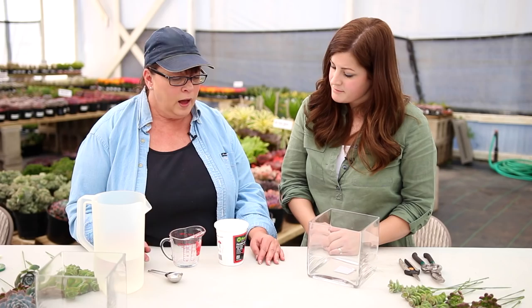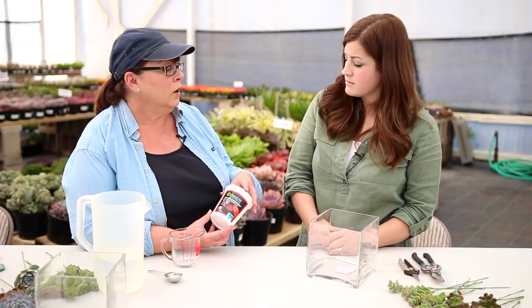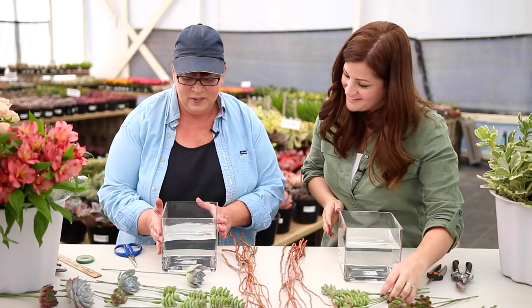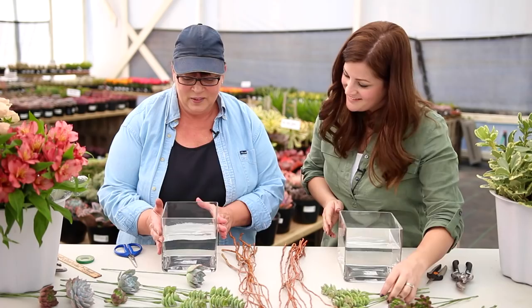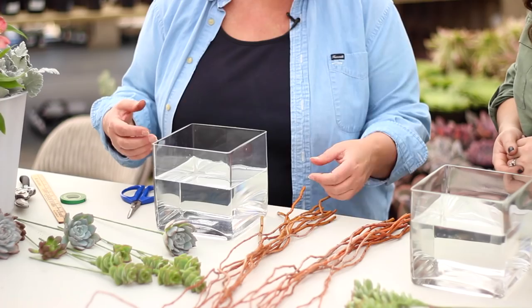I also like to use a floral food. There is a commercial floral food, readily available on Amazon and so forth, and it has three ingredients in it: one is an acidifier, one is an energy source, and one is an antibacterial. We've got our water, we have our floral food in here, flowers are conditioned, succulents have all been wired and taped. If we started putting greenery in — and that's always what I start with first, as it gives me the shape of the arrangement — it'll kind of flop around a little bit like a fish out of water. So what are we going to use to hold everything in place? I like to use curly willow branches. These are nice and fresh so they're very pliable.